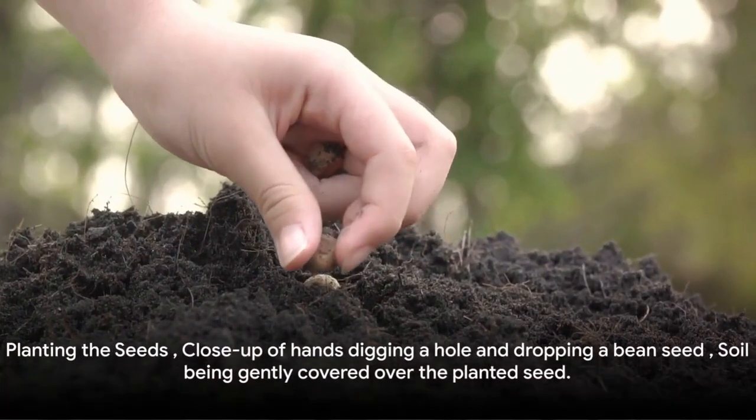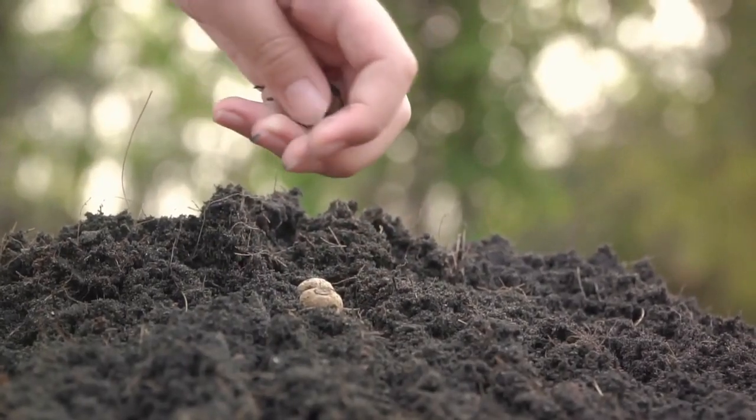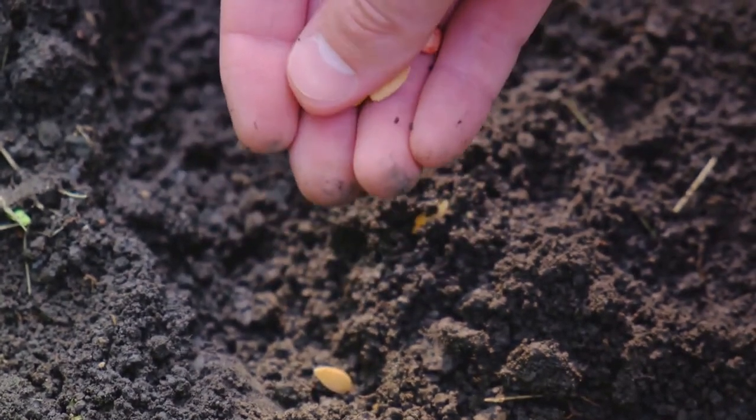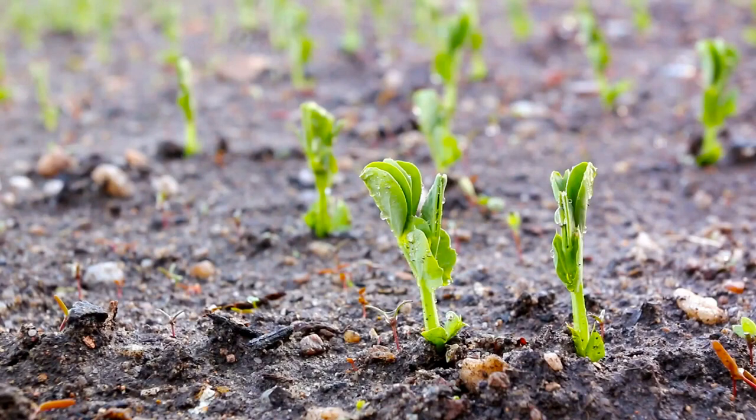Now comes the fun part: planting the seeds. Dig a hole about 1–2 inches deep, drop in a bean seed, then cover it with soil. Space the seeds about 2–4 inches apart for bush beans and 4–6 inches apart for pole beans. Water the soil thoroughly but gently, so as not to dislodge the seeds.